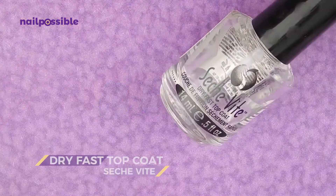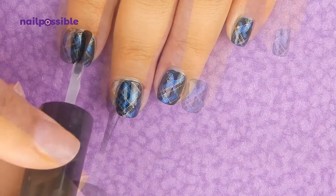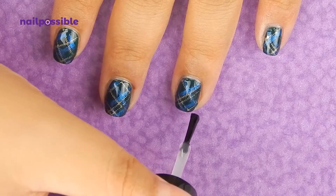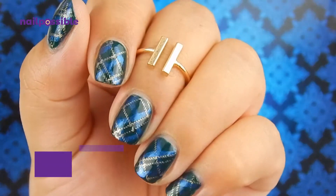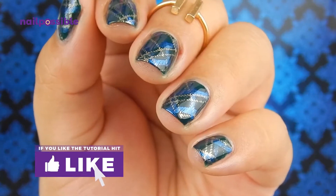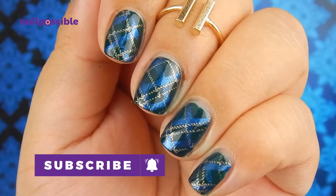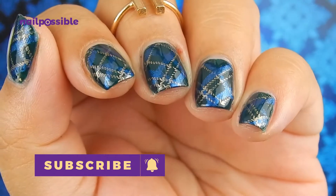And add a top coat to protect the design. And this is what the finished design looks like. I hope you enjoyed the tutorial! Remember to hit the like button if you liked the video and you can also subscribe to the channel for more tutorials. See you in the next video! Bye!